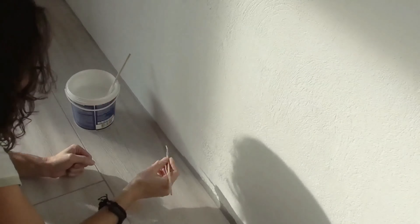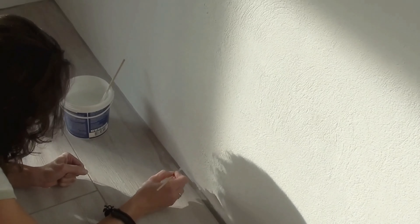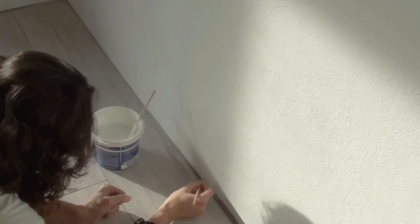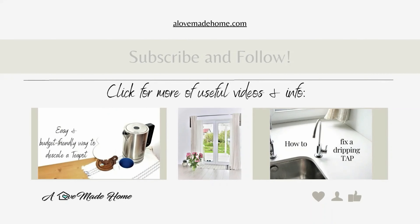Grouting the gap between walls and floors could be a great solution for those who have uneven surfaces, have a tight budget, want an expensive look, and treat their home with love and care. You can see the results and more pictures of the process by visiting the blog post linked in the description. More useful videos and information at lovemadehome.com. Thank you for watching.